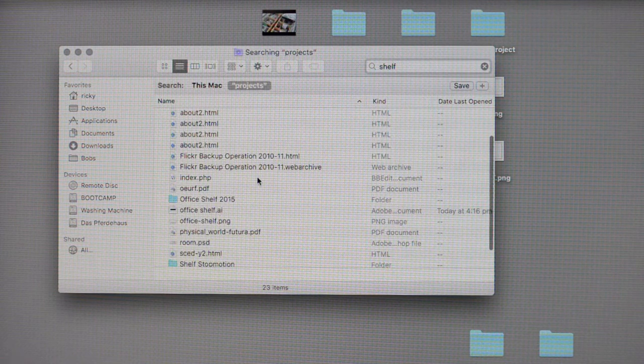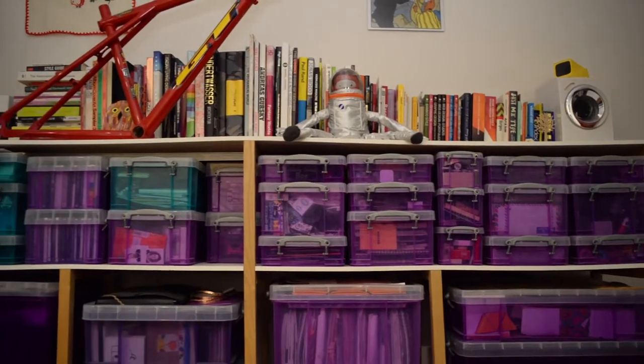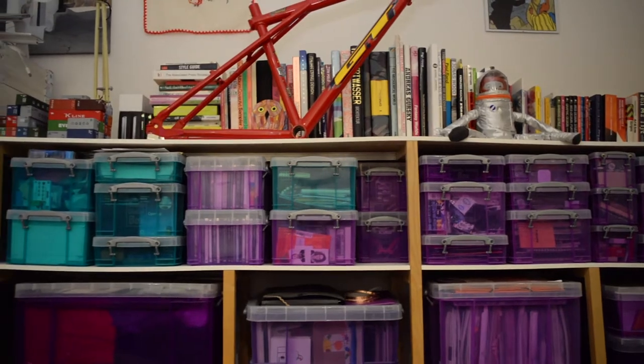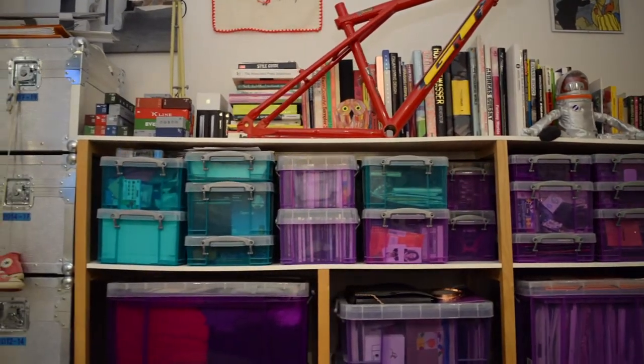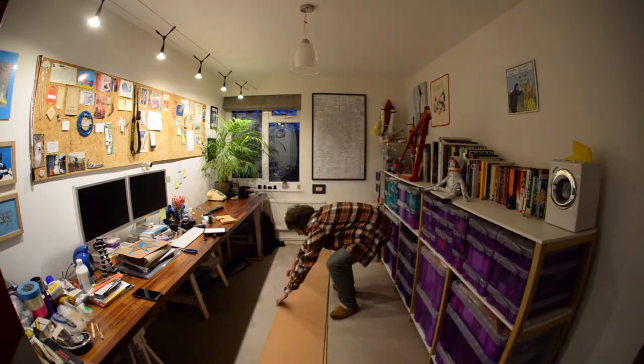I designed these shelves several years ago and one thing that's been bothering me about them is how floppy the MDF has become under the weight of all of my books. It wouldn't be a surefire solution but it was a pretty economical proposition to replace the MDF with some stiffer plywood while I had to have it all dismantled.